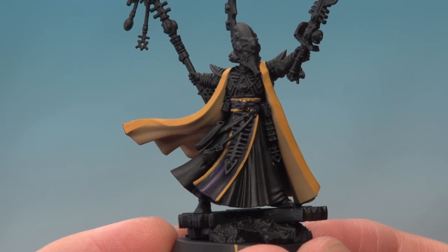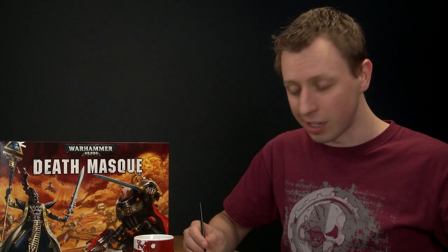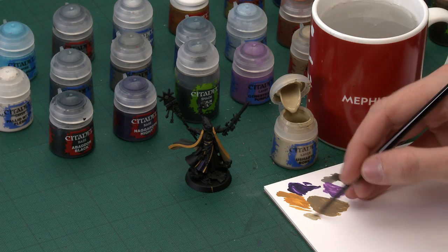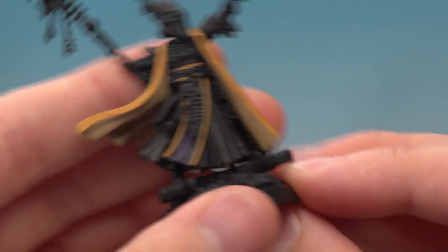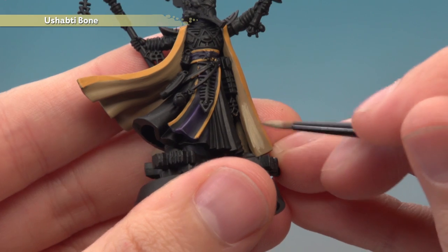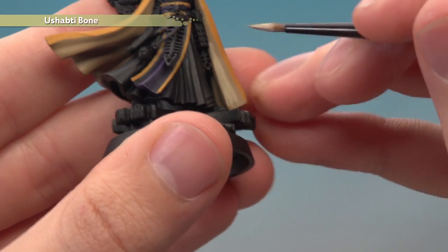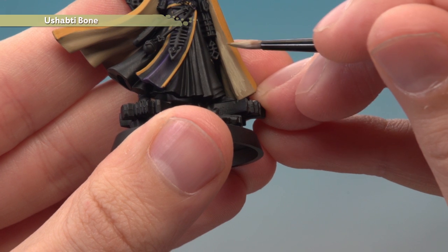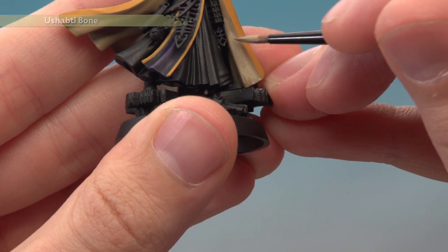We've now base-coated the cream and yellow areas. We're going to begin brightening them up, starting with the cream areas using Screaming Skull — wait, Ushabti Bone — applied with a medium layer brush. Have a small layer brush on hand too. You really must make sure you thin this colour down for a nice smooth finish. Be a little bit selective about where you apply it: cover the larger open areas, but whenever you get a crease, avoid that part to keep it darker for depth. Whenever you're close to the yellow, leave a thin line of Zandri Dust showing between the two colours for a nice bit of definition. You will need to apply two thin coats.